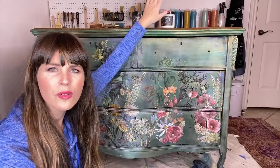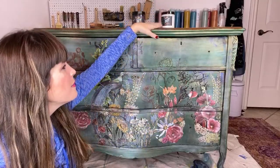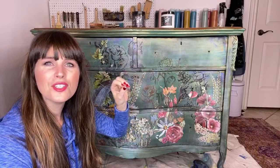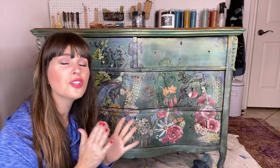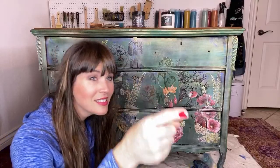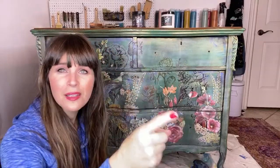I haven't totally decided what I want to seal it with on the top — either dark wax or Big Top. I've also got to go shopping for new hardware. I decided I really wanted to stick with some clear glass knobs so as not to distract but still make it look really pretty. If you're on YouTube and want to watch the entire playlist, go under 'Emerald Garden.'